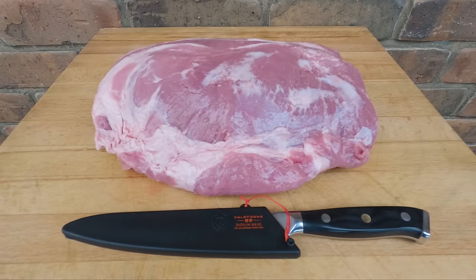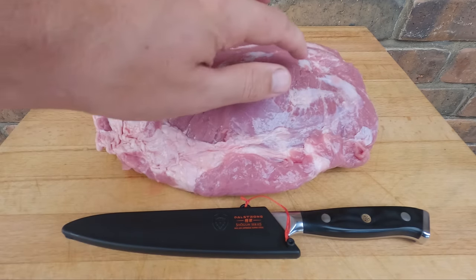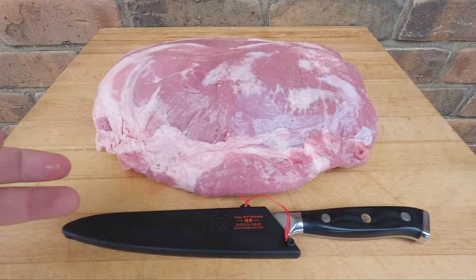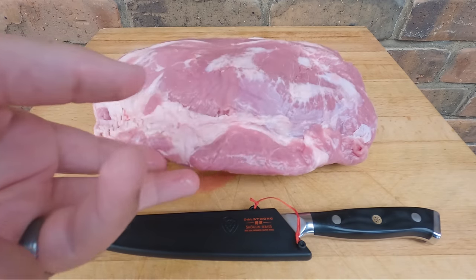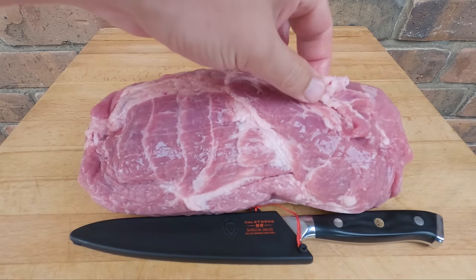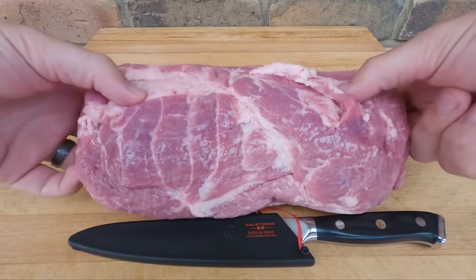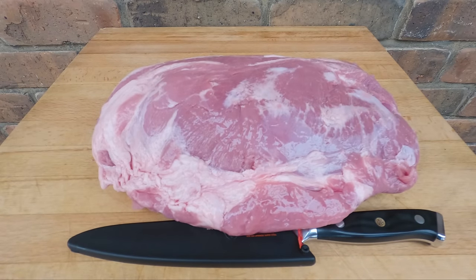We'll get started by giving the meat a trim — getting rid of any excess hard fat, any little silver skin and gristly bits, and any thinner parts of the meat as well. We'll have a look at both sides. The bottom looks pretty good, just a little bit to trim off. I don't think we really need to touch the bottom but we'll get started by trimming the top.